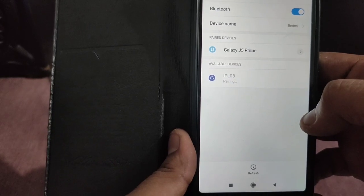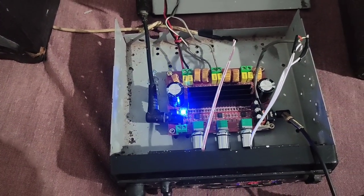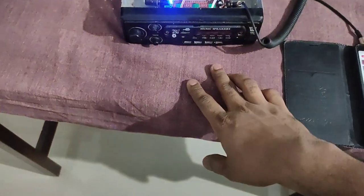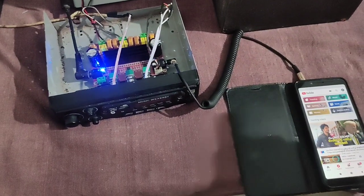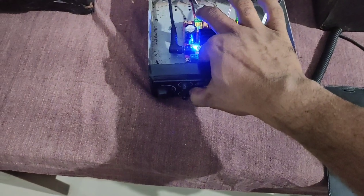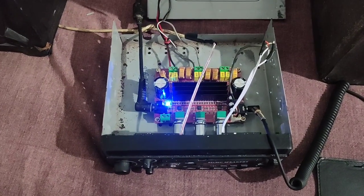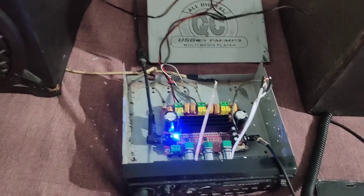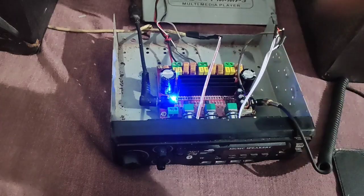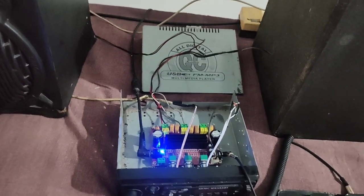Just one of our amplifiers is connected to Bluetooth. In this case, we are connected to our device. We are connected to the Bluetooth module. If you are connected to the Bluetooth module, we are connected to Bluetooth.